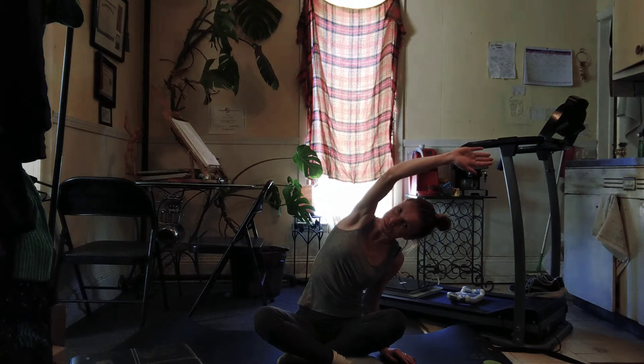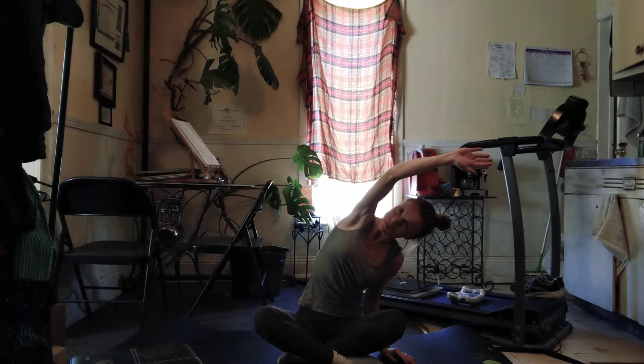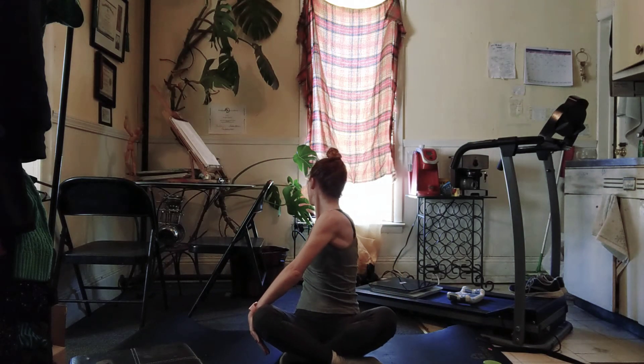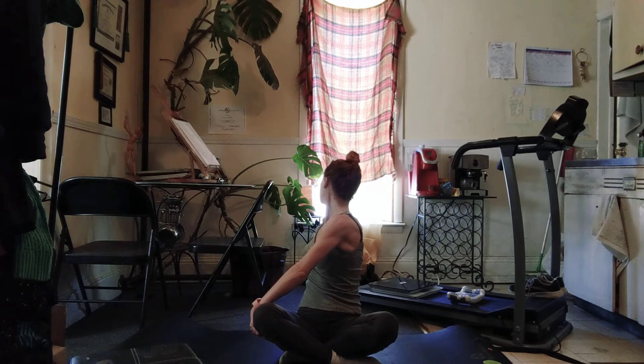And this time right hand comes all the way behind you, left hand to the knee. Find that little gentle twist. Pull the navel in. Lift through the heart. Lengthen the back of the neck. Come back to center.